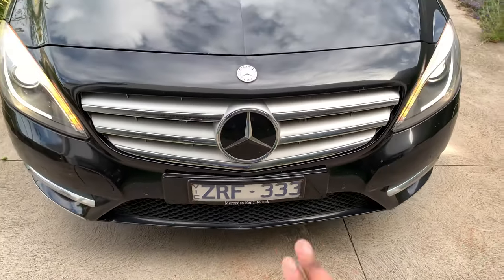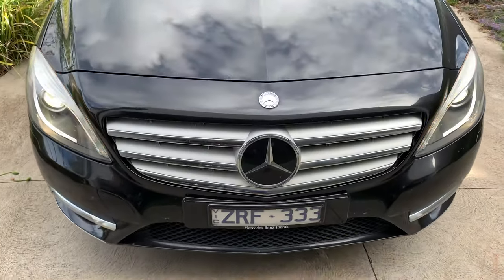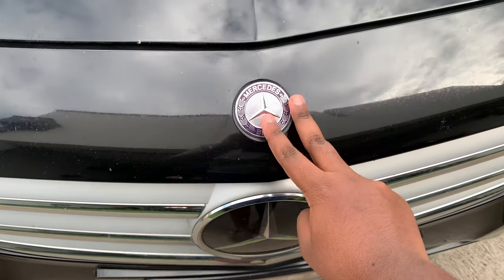That's because this car comes with the optional radar cruise control system — that is not standard, this is an optional feature. So you get the Mercedes-Benz badge up here.